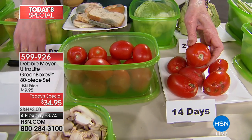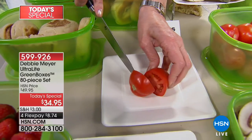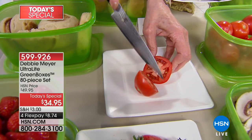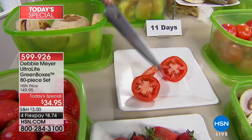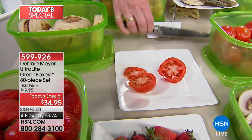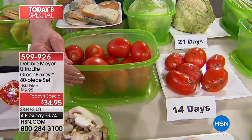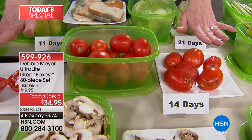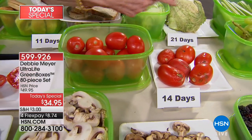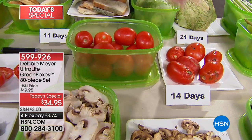That's 14 days — I'm going to cut open a tomato for you so you can see what a tomato looks like at 14 days stored in my ultralight green boxes. It's perfect. Look at how gorgeous that tomato is; it looks like you just bought it. I don't care if you grow them, buy them, or pick them — wherever you get your fruits and vegetables from, they will benefit from being in my ultralight green boxes because I will slow down the process.